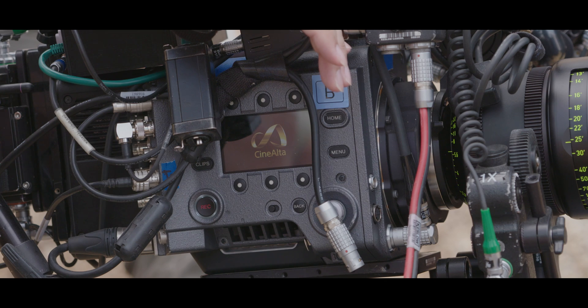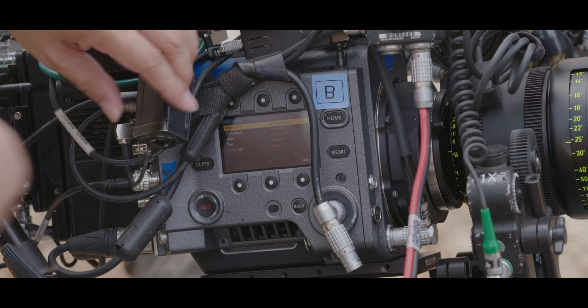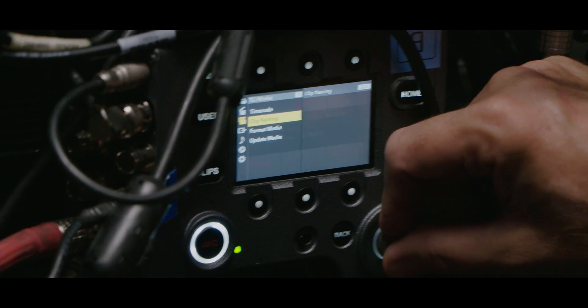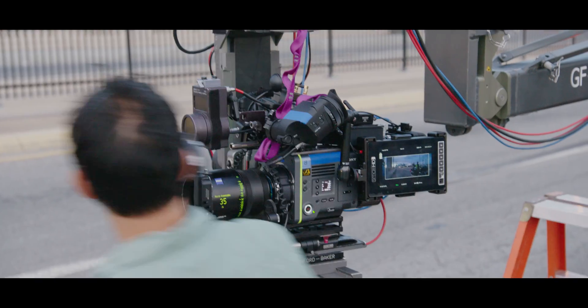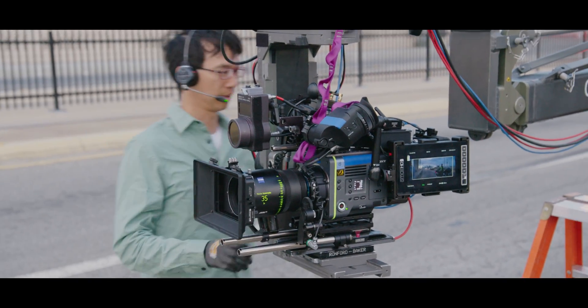When you turn it on, five seconds later you have a picture. Sometimes when you have to swap a battery and turn the camera off, everyone's like no, we can't afford the time. But with this camera, you're like, no, it'll just be back on in a few seconds.